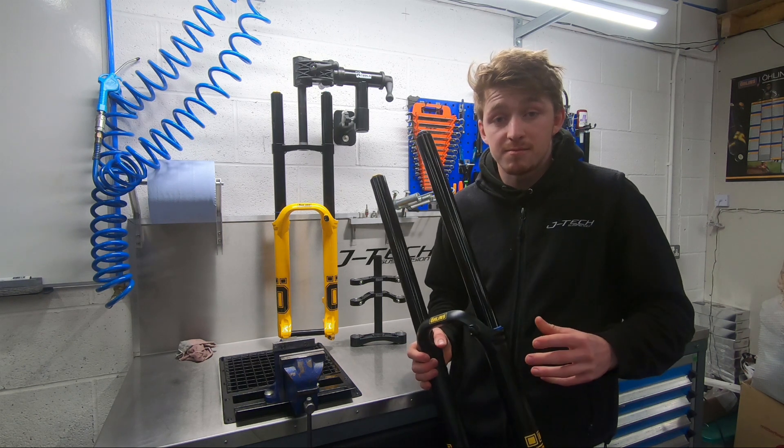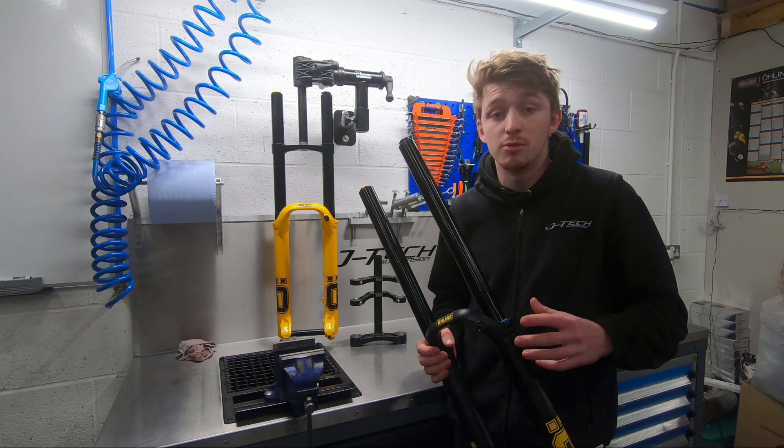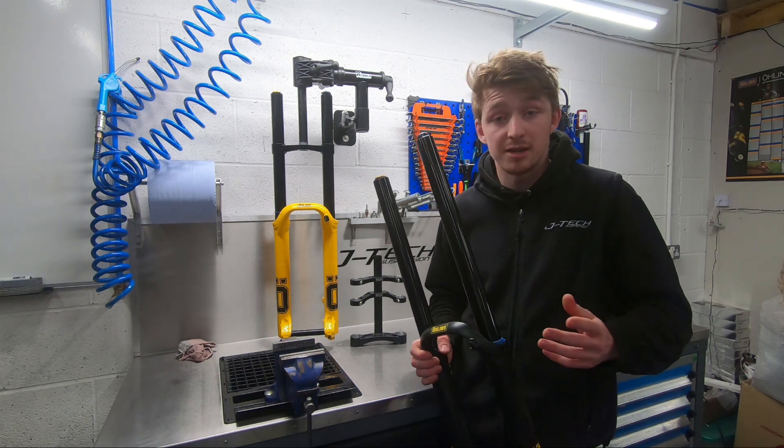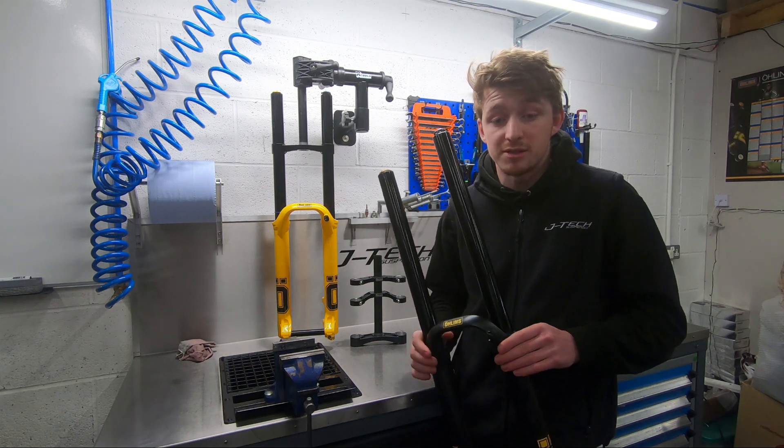In our opinion, a fantastic fork, as proven by Loic Bruni this year, winning numerous World Cups and the World Champs, as well as the World Cup overall title. Performance speaks for itself in that instance.